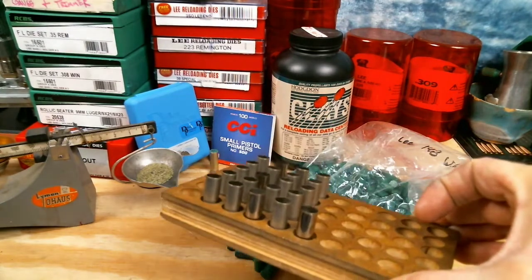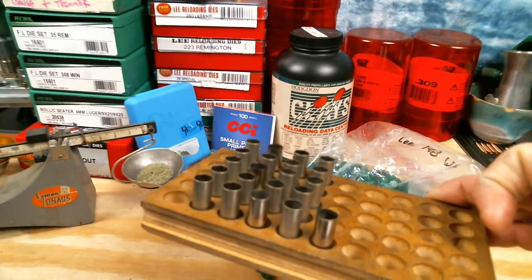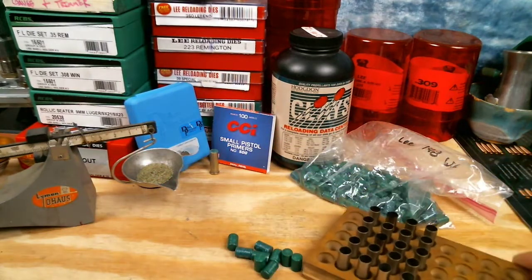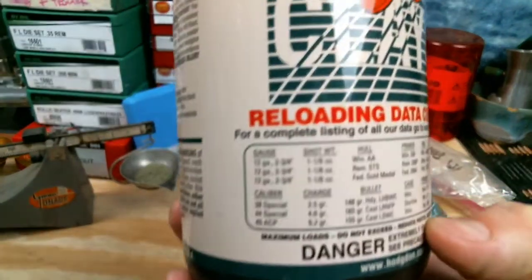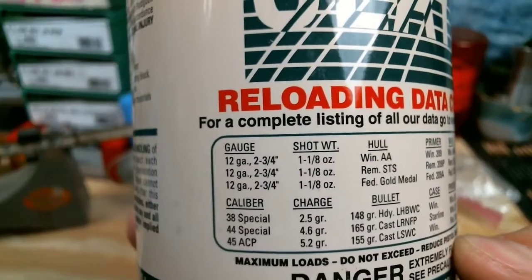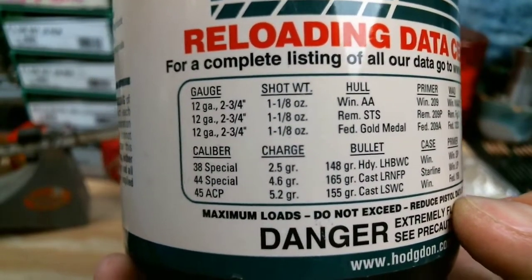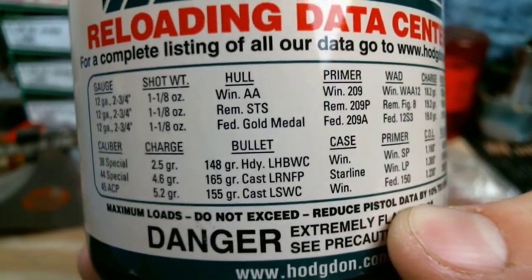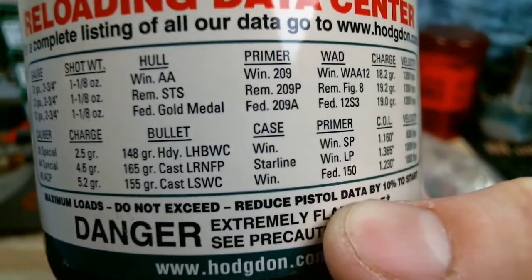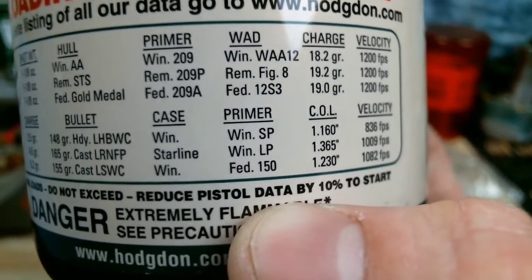I've got 22 pieces of nickel brass — I was feeling sexy today so I've got some of these ready to go. Our powder is going to be Hodgdon Clays, and you can see right on the packaging: caliber 38 Special, charge 2.5 grains, bullet 148 grain lead hollow base wadcutter, 1.16 inch overall length.